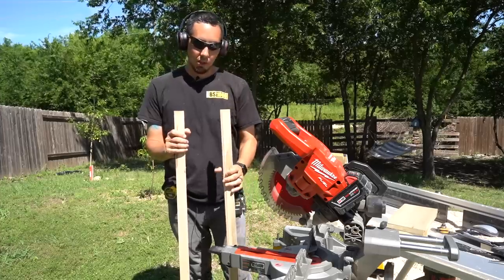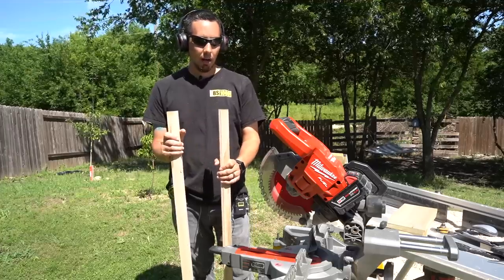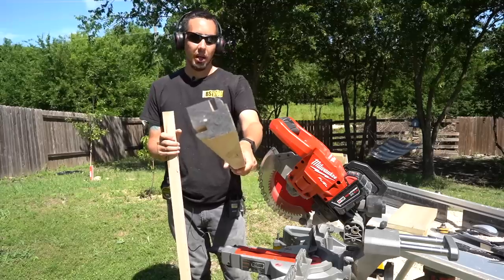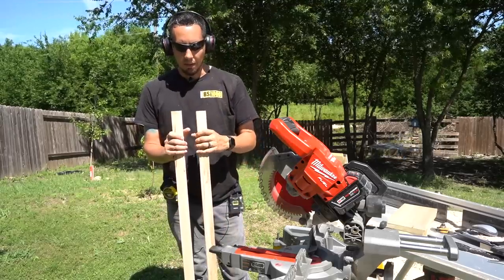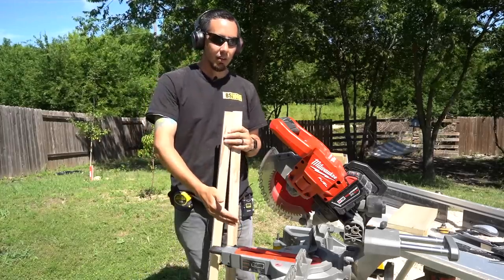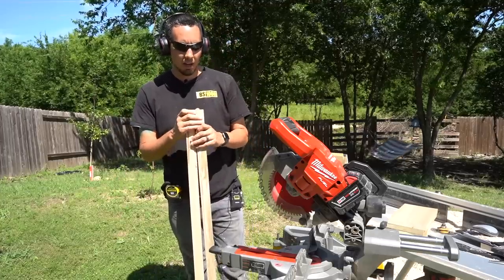These will eventually get trimmed down to about 40 inches. You can still see the lumber spray paint they put on when they sell it to you, so I'm going to trim both sides for that reason — cut one side factory edge off, set up a stop block to 40 inches or whatever I decide, and cut all of them down to the exact same length using that stop block method.